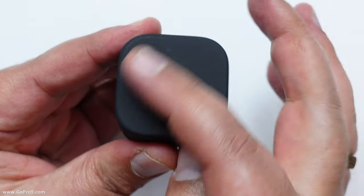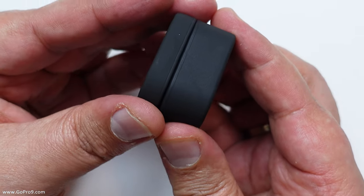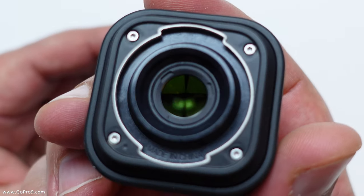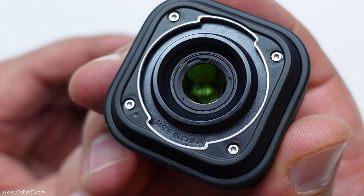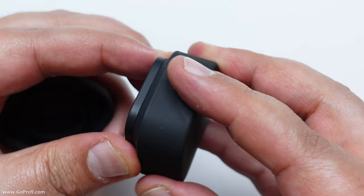There's the lens — and it looks a bit scuffed on the top there. I hope it hasn't taken a knock during transit. Let me lift the back off — that's the rear of the lens, which has the mechanism for twisting onto the GoPro. I'll show that in a second and put the back cover back on.